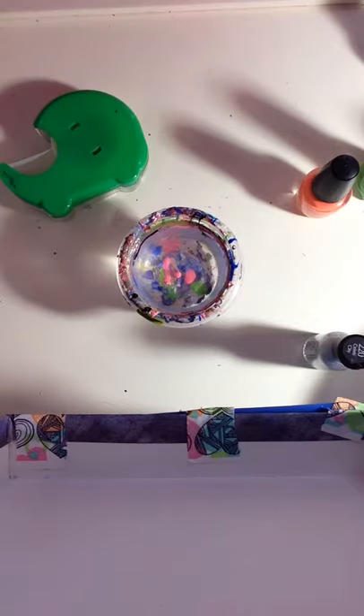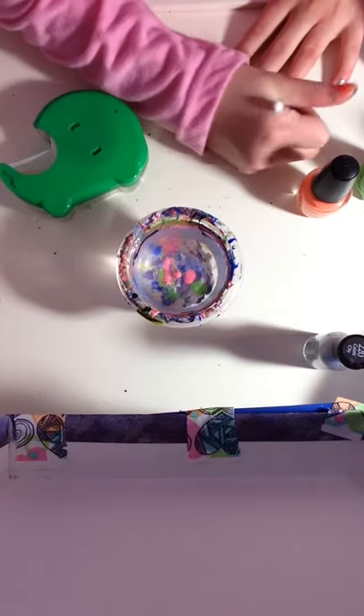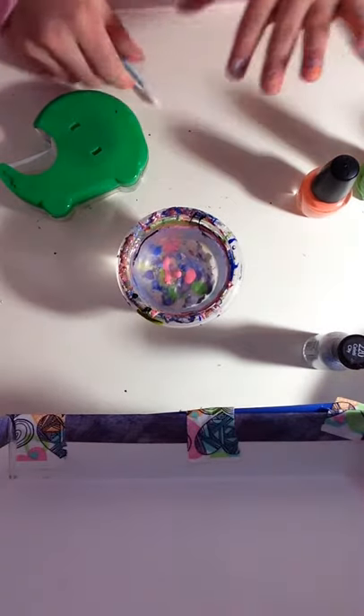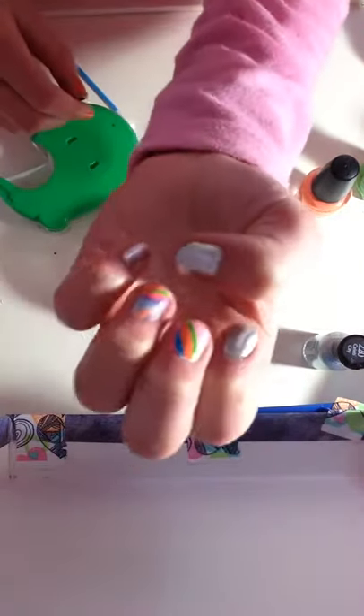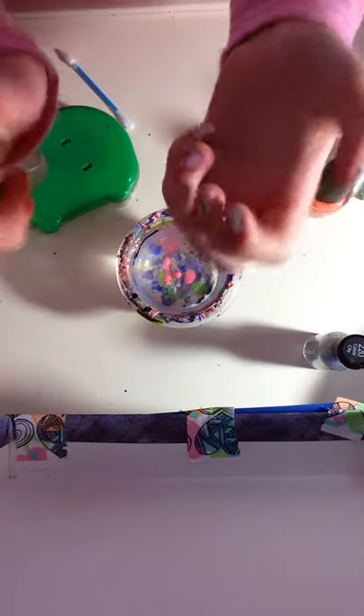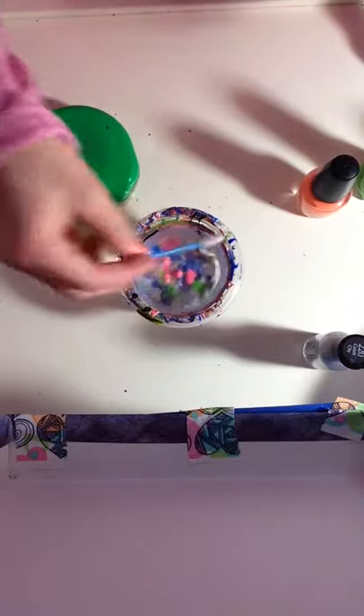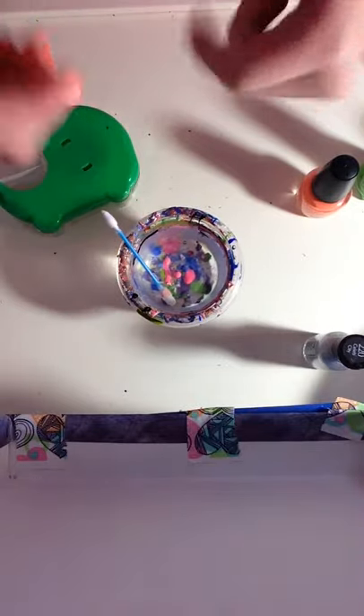I'm going to do the pointy side this time. So that is what my finished nails look like. Like this video if you liked it and subscribe to my channel — in the comments below, don't forget to put different nails I can do. See you next time, bye!